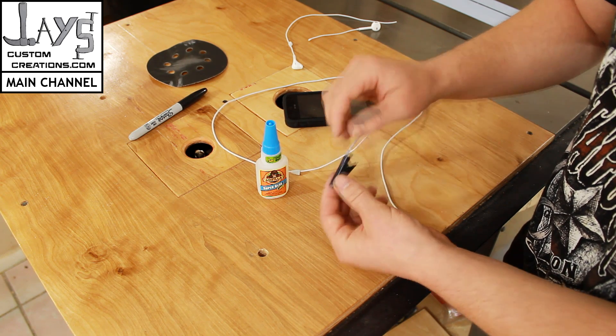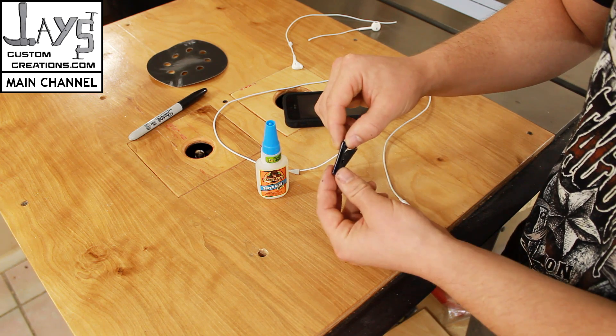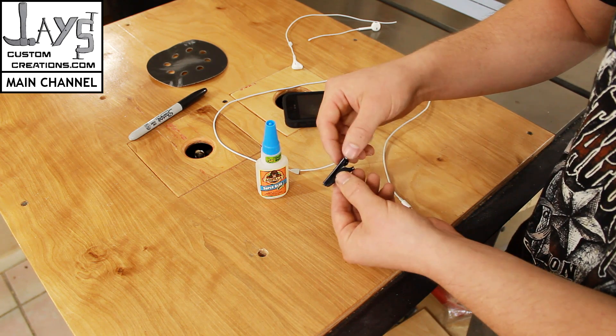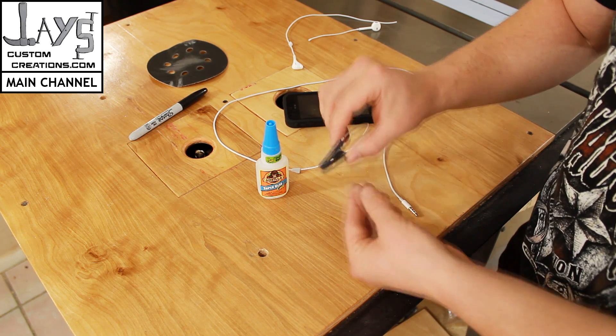On the iPhone 5 headphone cable here, it's got a bunch of buttons — volume up, volume down, and then the center button. I glued mine so that the buttons are on the clip.